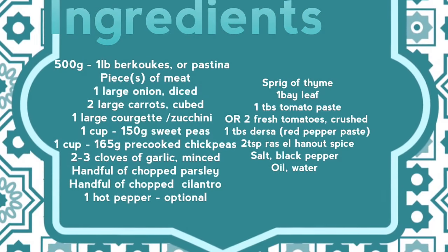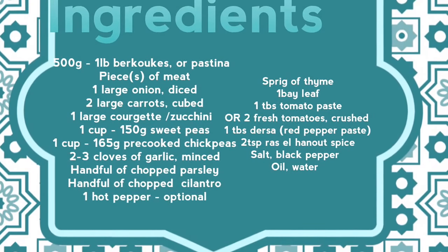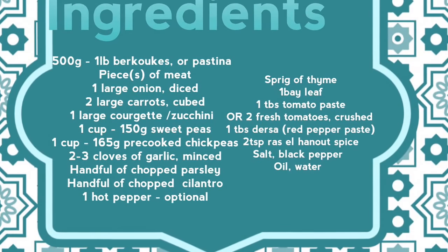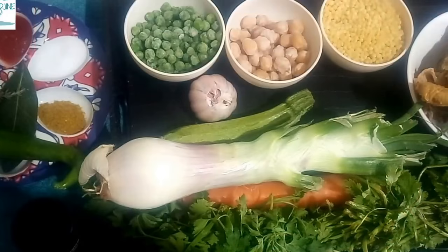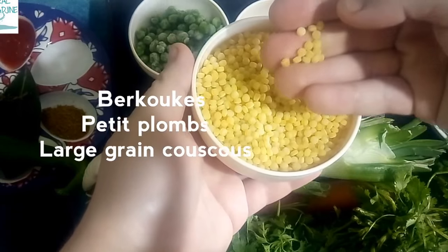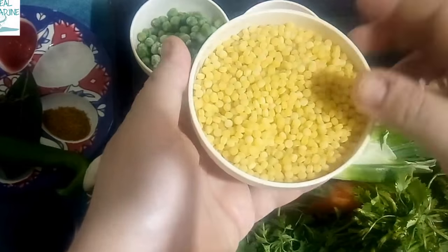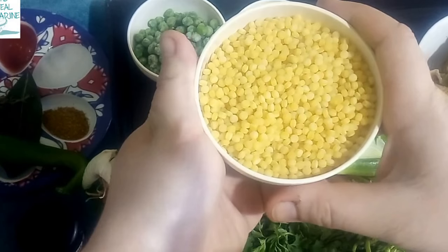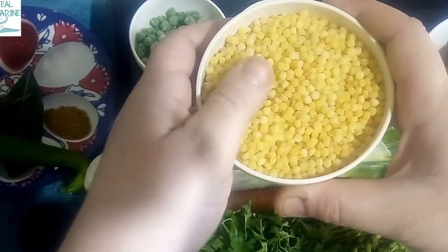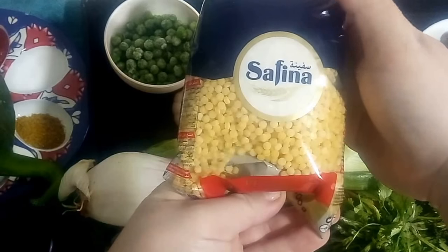The main ingredient of our dish is Burkukis. There are very few places outside of Algeria where you can actually find it. But a good alternative is to use the small soup pasta known as peppercorns, pearl couscous, giant couscous, petit plomb, pastini, or also acini de pepe. Here in Algeria you can use the hand-rolled large couscous or even factory-produced ones.